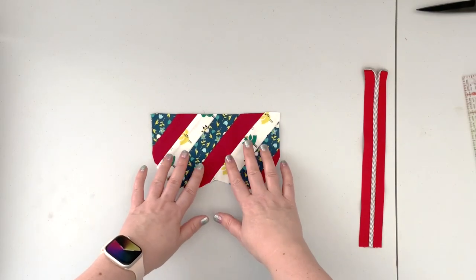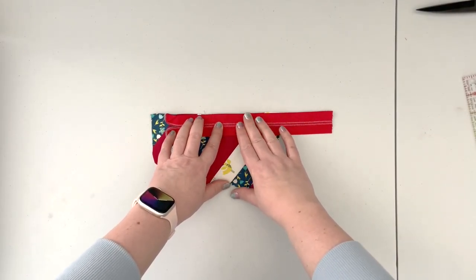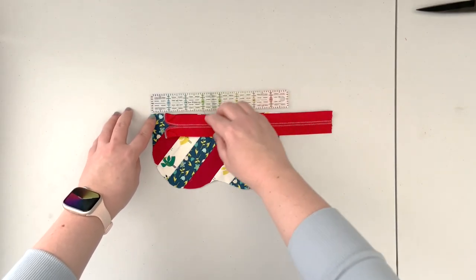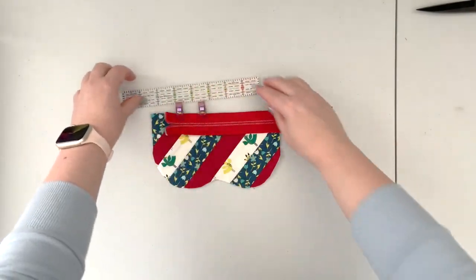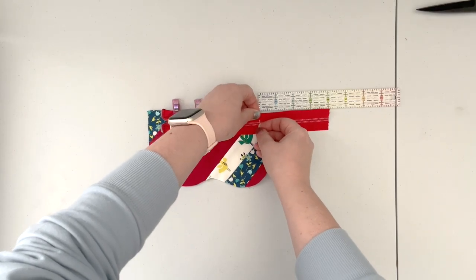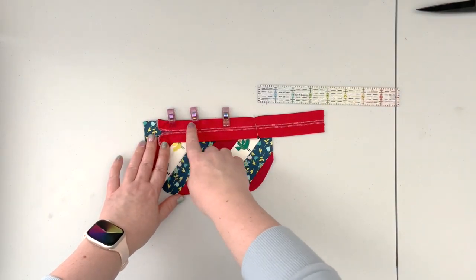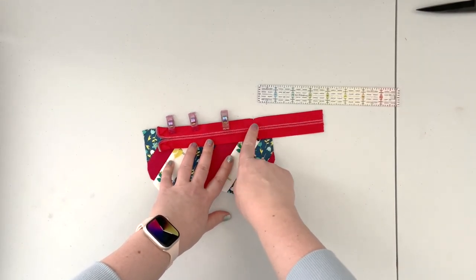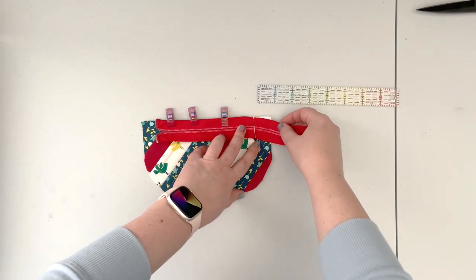Place the front panel right side up, take the zipper and place it teeth-side down on the panel. Measure three-quarters of an inch away from the left side and clip. Then measure one inch from the right side edge and mark it with a pin. Take it to the machine and baste the zipper with a one-eighth-inch seam allowance, stopping at the one-inch pin mark and slipping the zipper tail — we are not sewing all the way through.